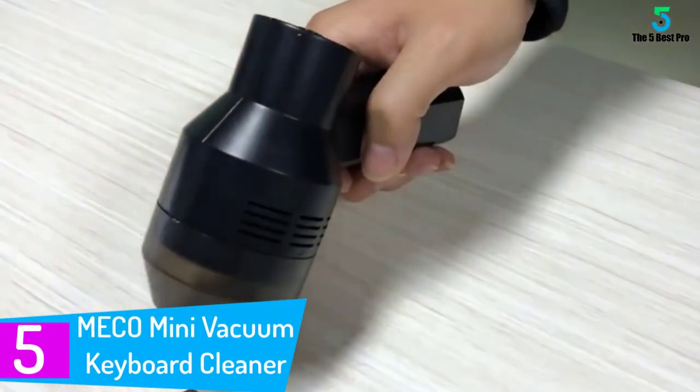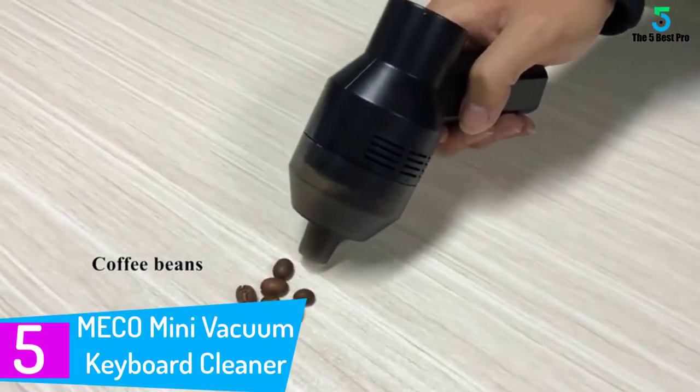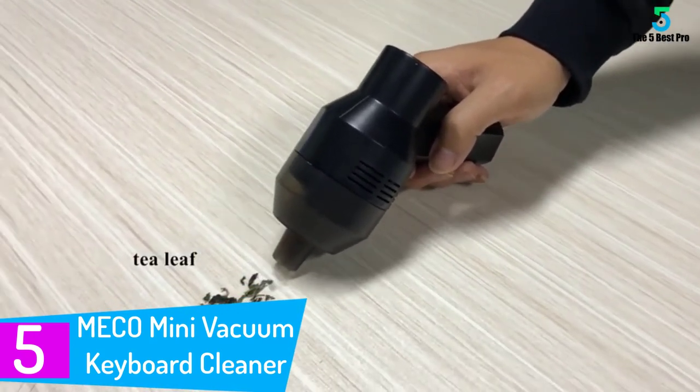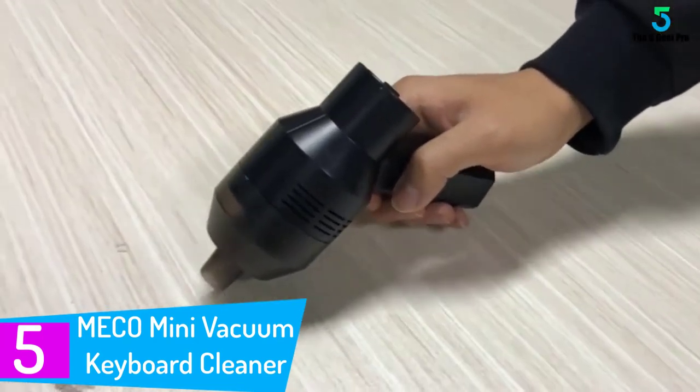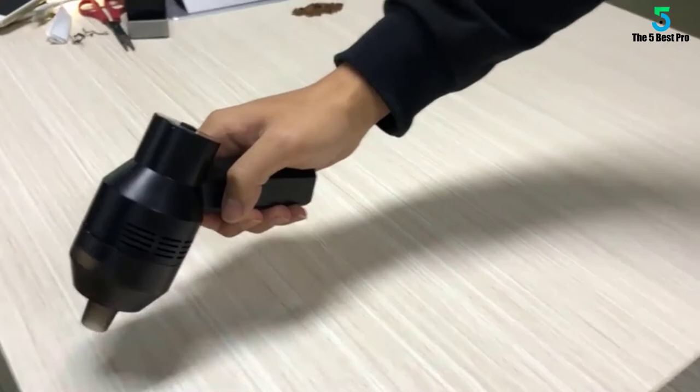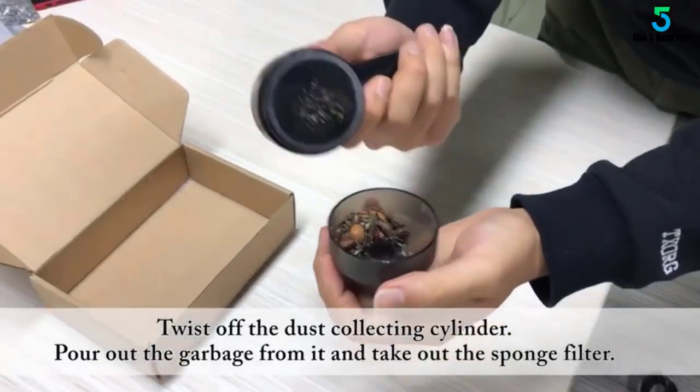Starting at number 5: the Mecco Mini Vacuum Keyboard Cleaner. In order to get rid of the dust and particles in the keyboard, this vacuum USB cleaner is a great choice for you. It has a very powerful suction, which makes it ideal for cleaning scraps, hairs, crumbs, and dust among others.